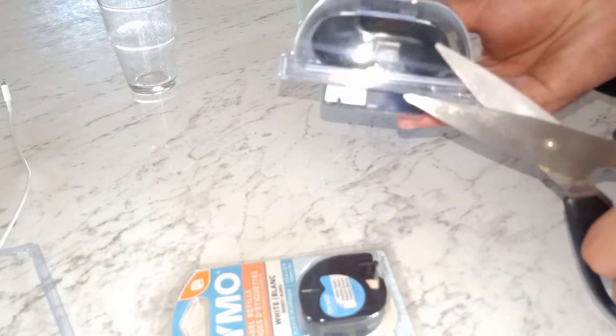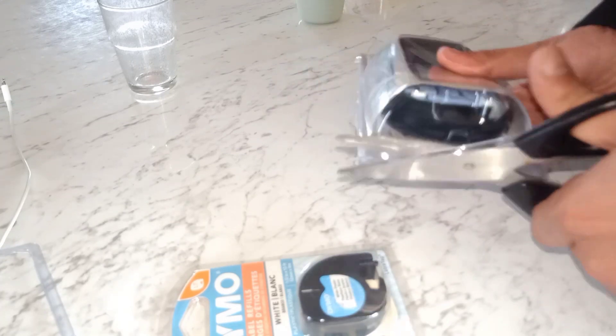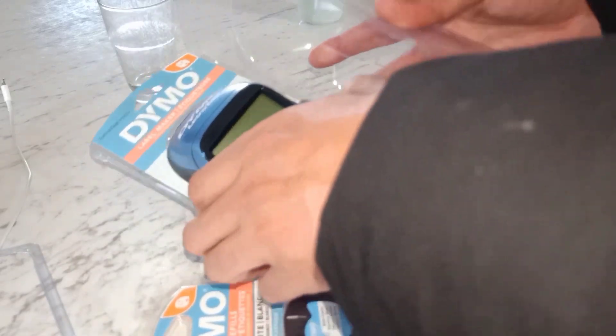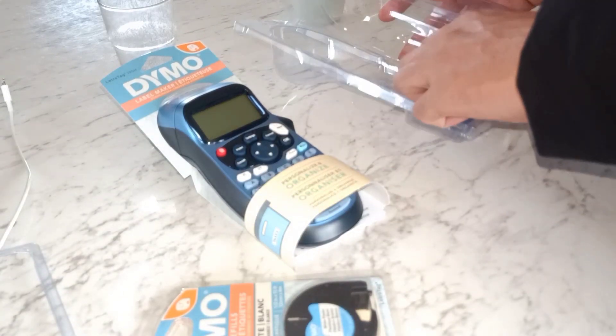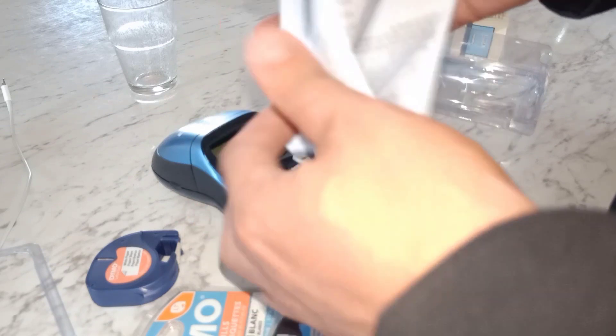It never used to cost 50 bucks. I actually can't even open the thing. I'll do instructions. Bloody hell.